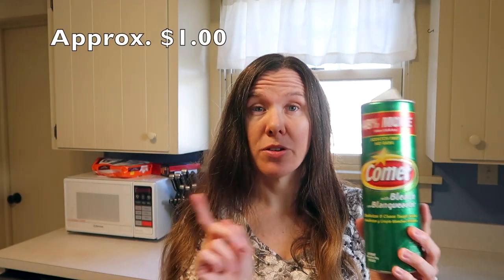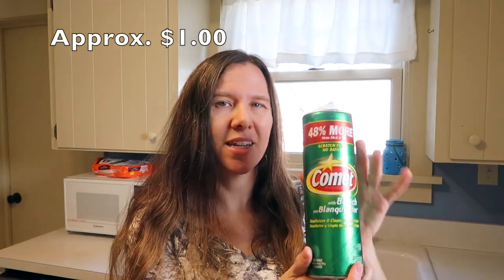It comes in a sort of long tube container. This one's a little bit extra-large — it's 48% more than the normal size because it was a better bargain. I will put the price on screen so you know roughly how much this costs. I think it's somewhere around a dollar. It's a pretty inexpensive product.